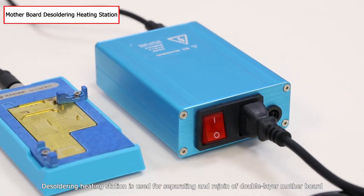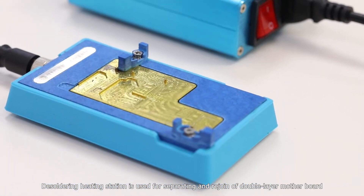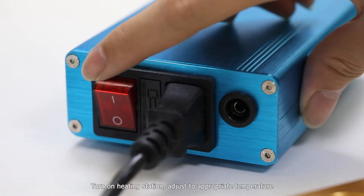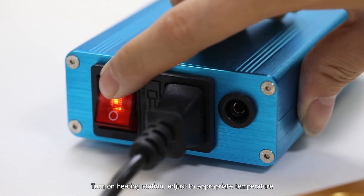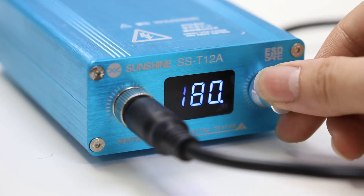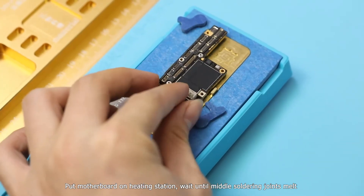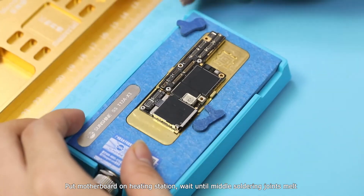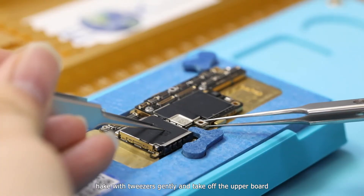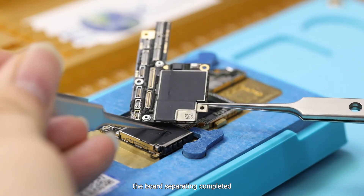The soldering heating station is used for separating and rejoining a double-layer motherboard. Turn on the heating station and adjust to the appropriate temperature. Put the motherboard on the heating station and wait until the middle soldering joints melt. Shake gently with tweezers and take off the upper board. The board separation is complete.